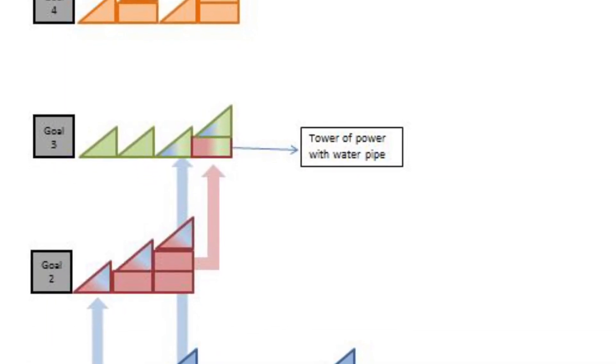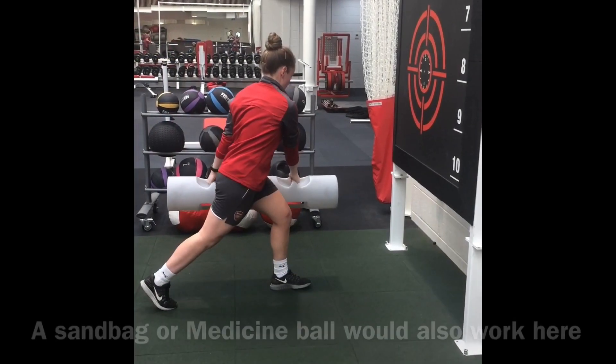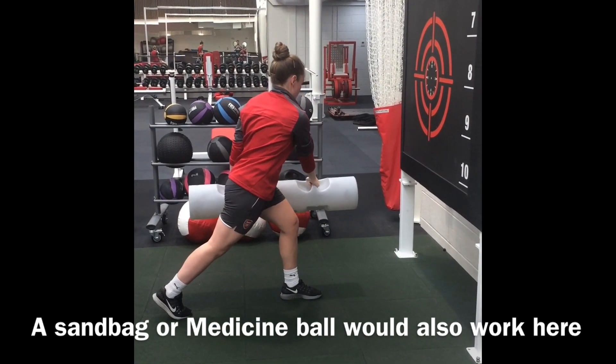The running pattern from goal 2, in combination with the overhead water pipe, is added to the Tower of Power. The movement of the pipe from lateral to overhead challenges the exercise through multiple planes, and it requires the ability to decelerate the mass.